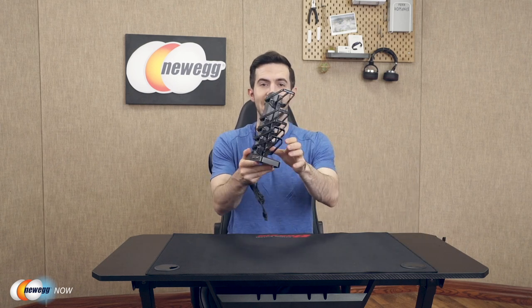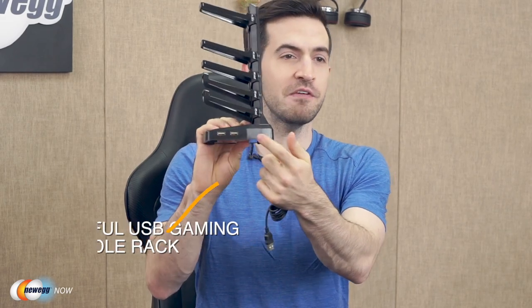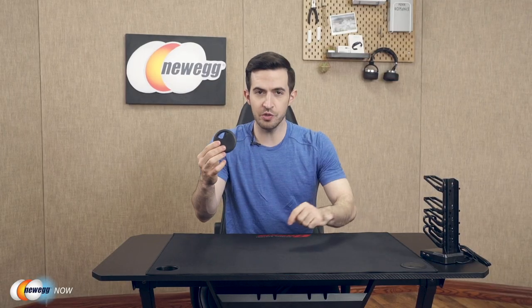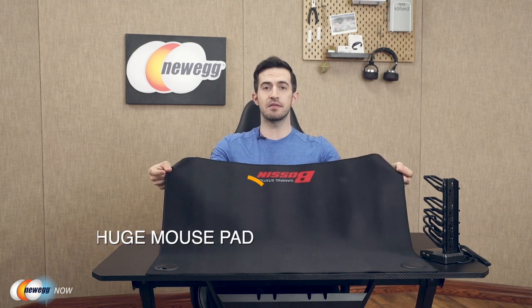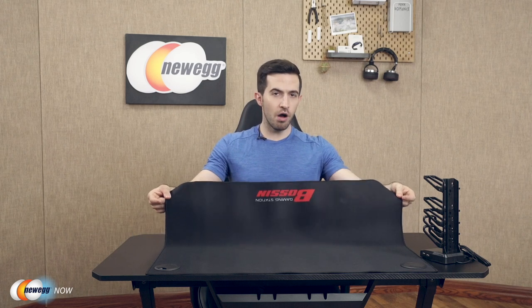You get tons of extra features perfect for gamers. You've got a USB gaming handle rack with four charging ports — charge your phone, iPad, and headphones all while working or gaming. You've got a storage tray, two cable grommets, a cup holder on one side, a headphone hook holder, and a cable organization bay to create a clean, clutter-free atmosphere. You also get this huge mouse pad. The Boston 44 makes you game like a boss — all your gear and gadgets are easily within reach, and nothing has to be messy.